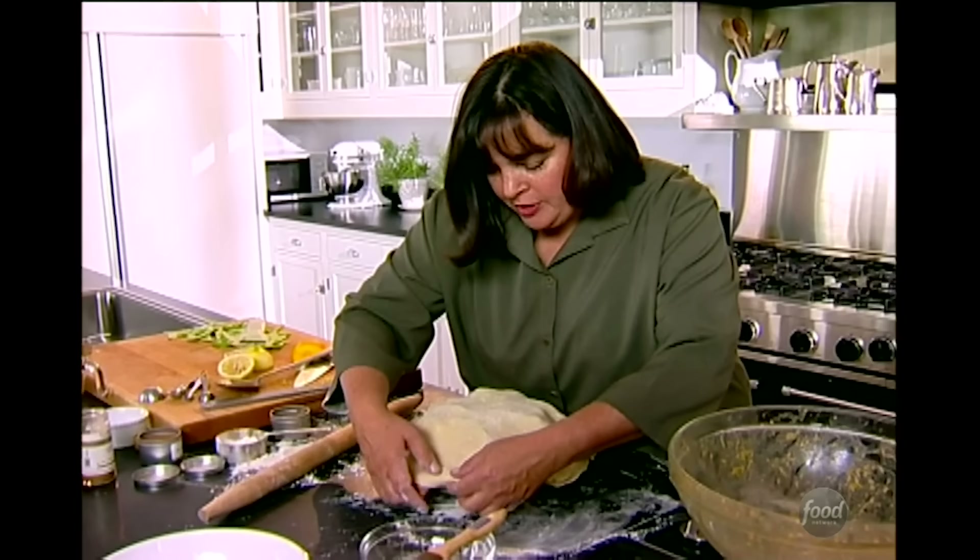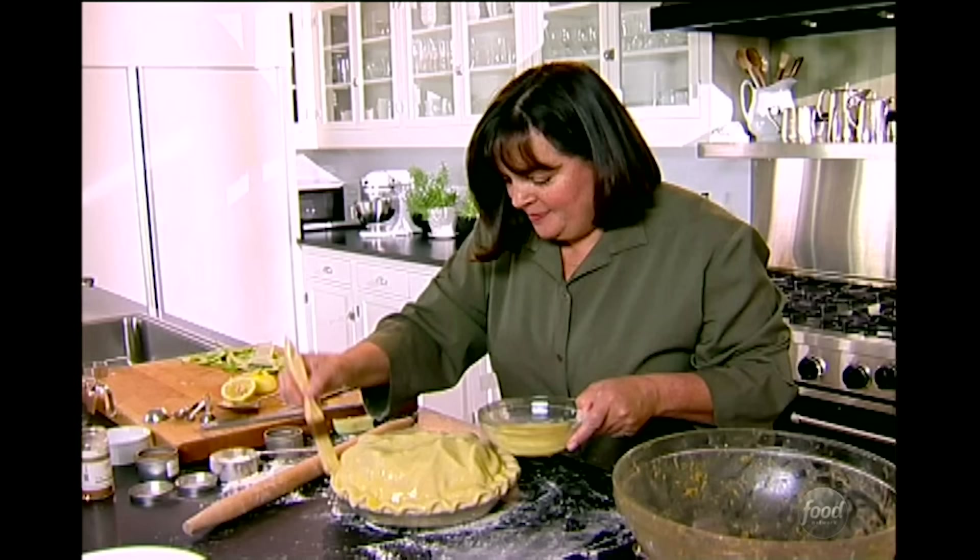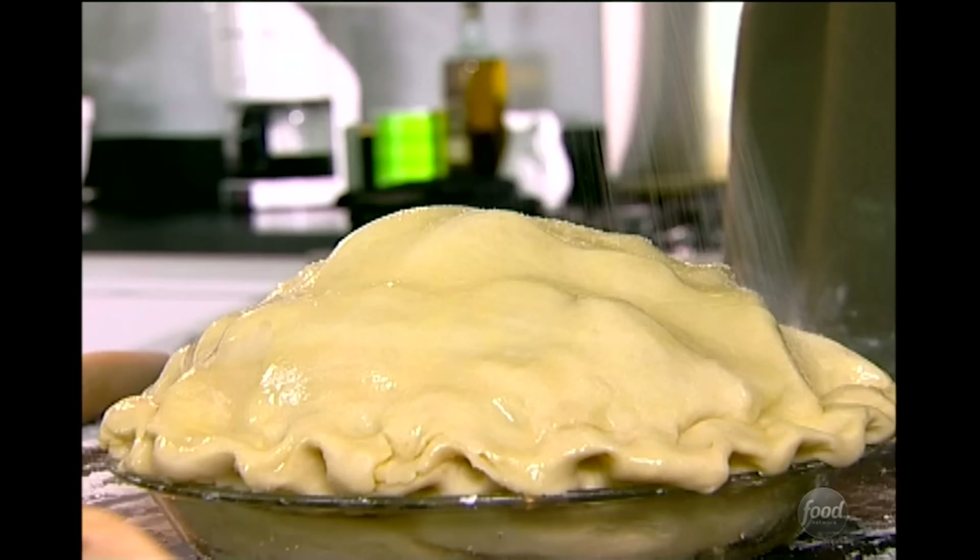There are so many different ways to crimp a pie — everybody likes to do it the way their mother did. What I like to do is just roll the top crust underneath the bottom one. I want to make this really old-fashioned looking. You can either crimp it with a fork — crimping keeps the two crusts together so it seals in the juices — or you can do it with your fingers. I'll do it with my fingers.